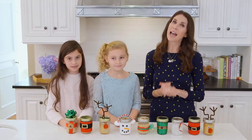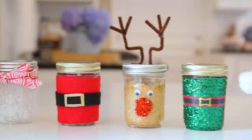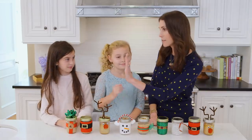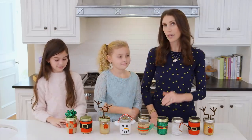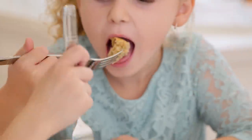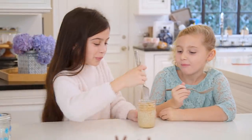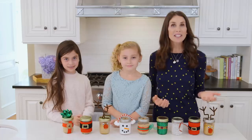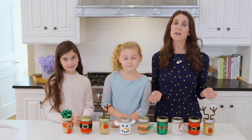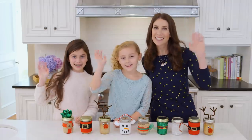Alright guys, the girls went to town. They made everything from reindeer to snowman to Santa. I think you guys did such a good job — high fives! Now we get to eat. Mmm, so good. This is so yummy. More! We hope you guys give this recipe a try and have fun decorating your Mason jars. Thank you so much for watching and we'll see you next time! Bye guys!